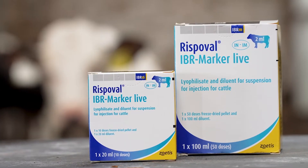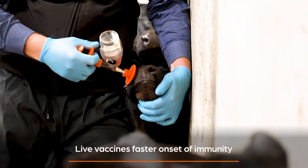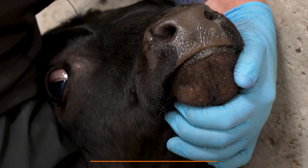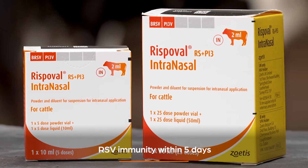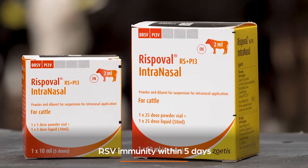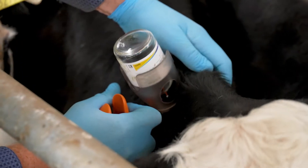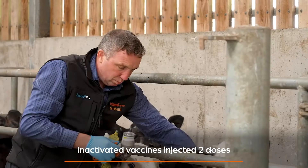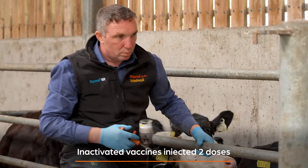Live vaccines have a faster onset of immunity, particularly when used intranasally, when protective immunity for RSV can be in place within 5 days if using RISP-Bell RSPi3 intranasal. Inactivated vaccines invariably are injected and need 2 doses about 4 weeks apart.